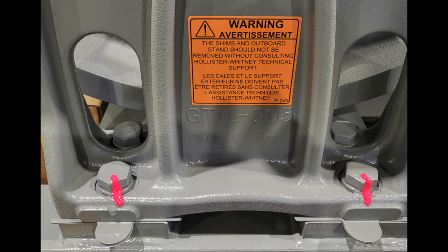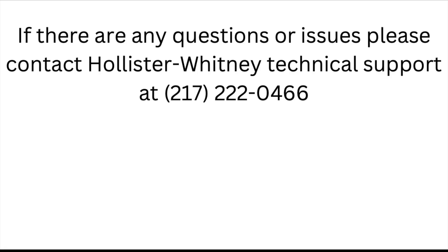The machine is now ready to be placed back in service. If there are any questions or issues, please contact Hollister-Whitney Technical Support at 217-222-0466.